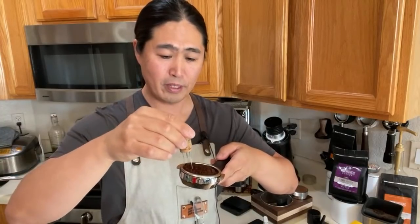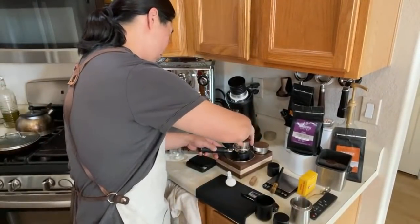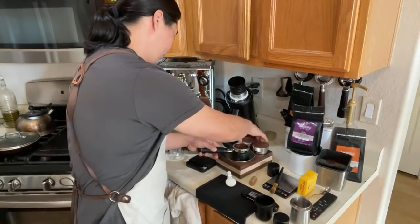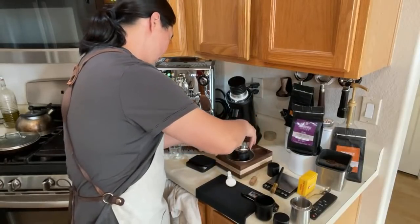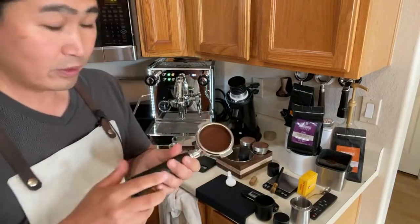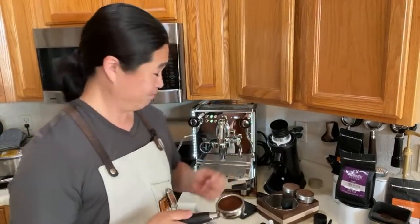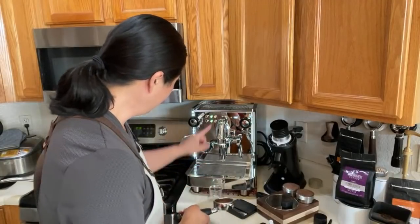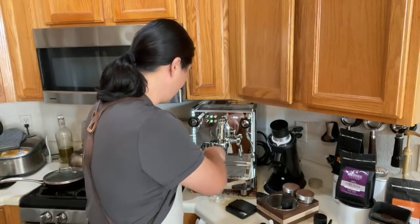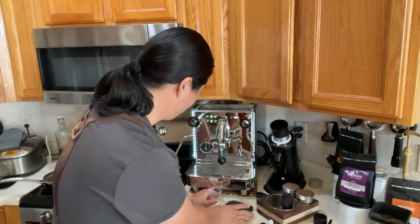I'm going to do a light WDT here and then distribute. This is the black bottomless portafilter from Saint Anthony Industries — looks pretty good, very clean. Temperature is at 199, that's fine. I'm going to lock it in, and since we have the shot timer I'll let that run.